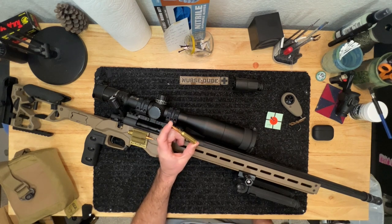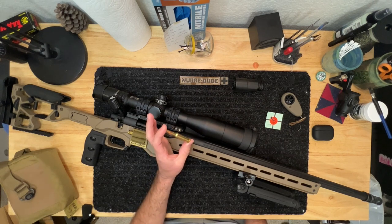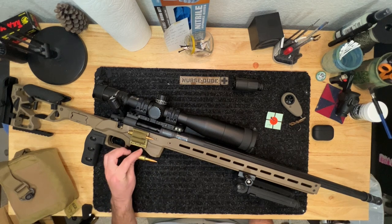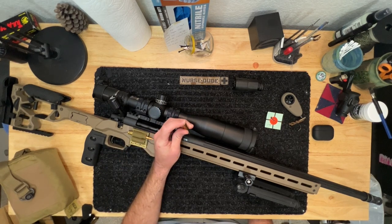The load I finally settled on that works really well in this barrel: I use 140-grain Berger Hybrid Target bullets, behind 40.8 grains of H4350. I use Hornady brass, mostly because it is the most consistent brass I can find, and I trim it to 1.920 inches. The loaded overall length is 2.850 inches, plus or minus — 2.830 is kind of my max — and it fits in the magazines. I use BR2 primers when I can, otherwise large rifle primers work just as well.